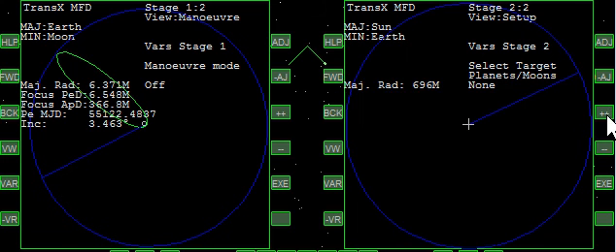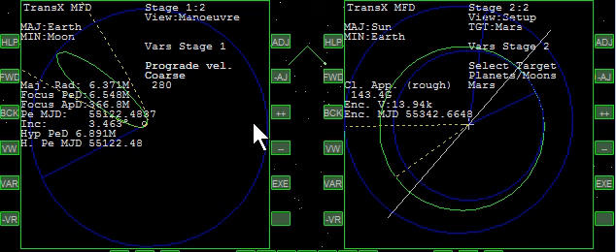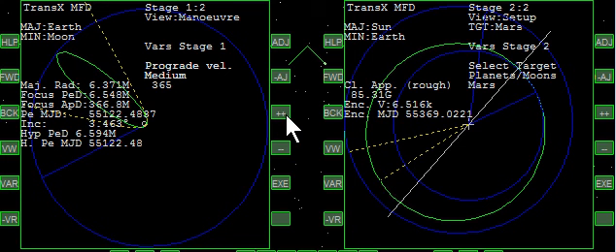Escape, forward, Mars. We're going to turn on a maneuver and give it a little bit of prograde — won't take very much. We're going to move our date forward. The Periapsis MJD is .4887. That looks like it's right on. So now we come back — we've positioned our maneuver at the periapsis. We're going to add a little prograde and we can see what we're doing here. Our maneuver is going to send us out to Mars.